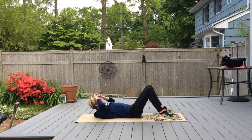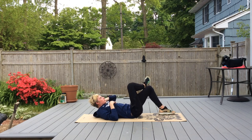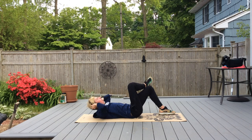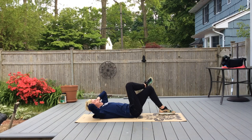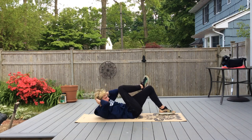Then we're going to put your right foot over your left knee. Your left elbow is going to come up to your right knee — crossover crunches. We'll do 10, then switch: right elbow to left knee.